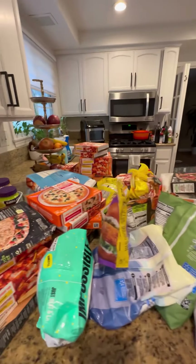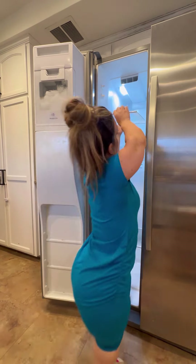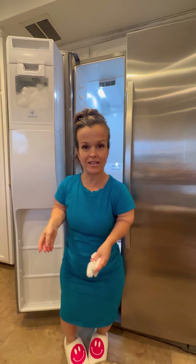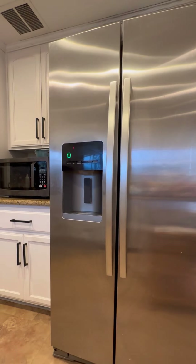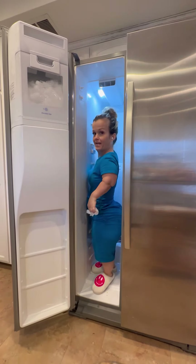Let's do this. Everything that was in the freezer. Y'all, check this out. LP hack standing up in the freezer.